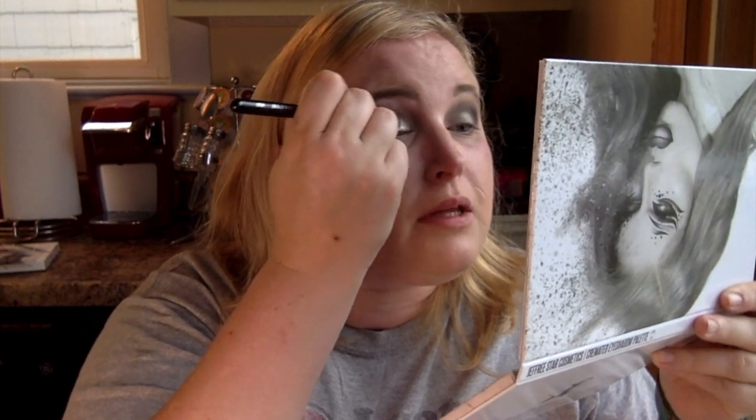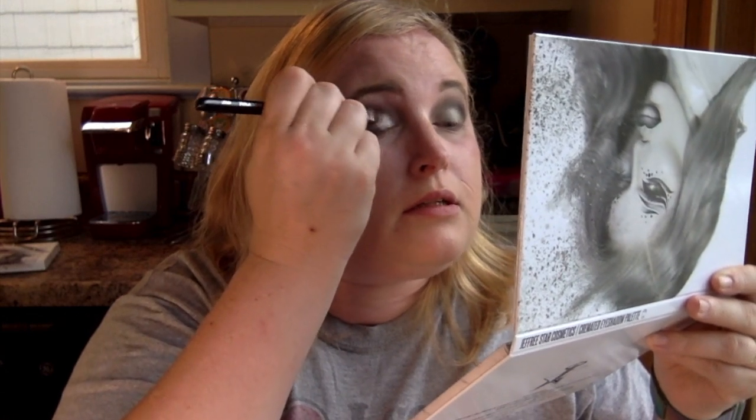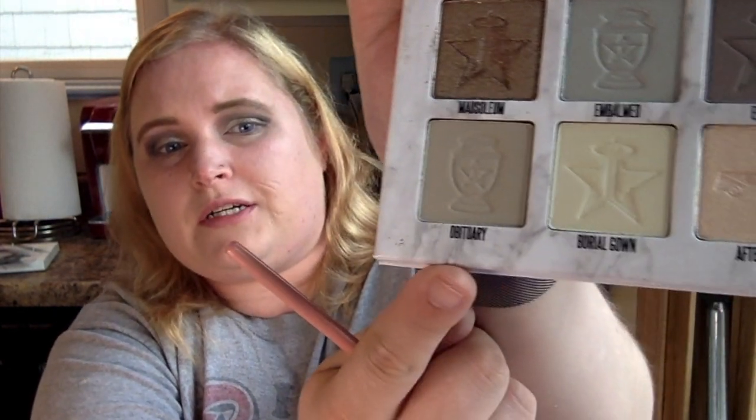Now I want to blend these two together — just tapping them lightly to get the colors nicely blended. Next, I'm going to take the shade 'obituary' to put in my under eye, line it, and finish up this look. Once I do that, I'm going to put on my mascara, lashes, and my face, and then go through my review and final thoughts.